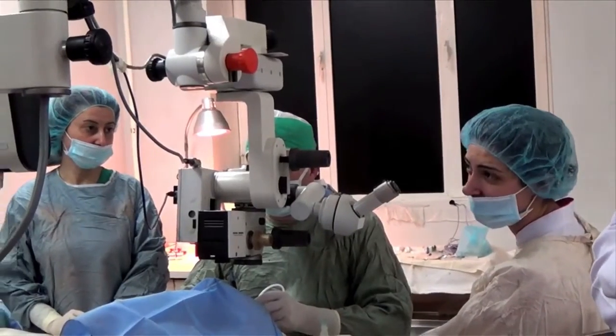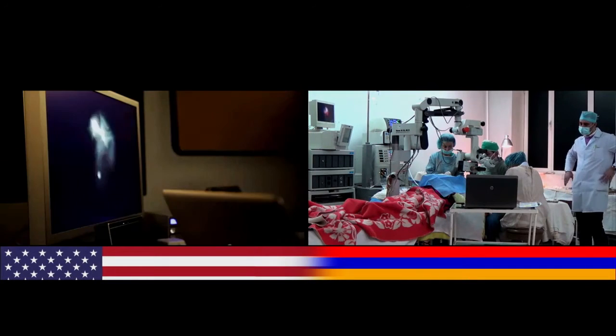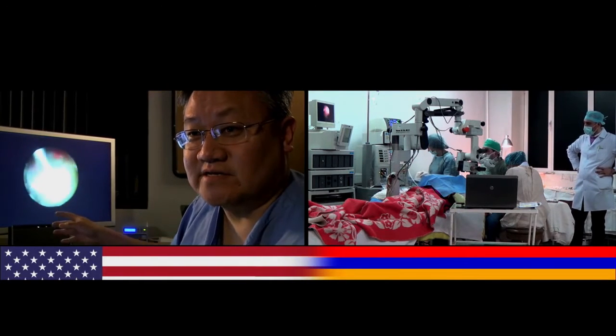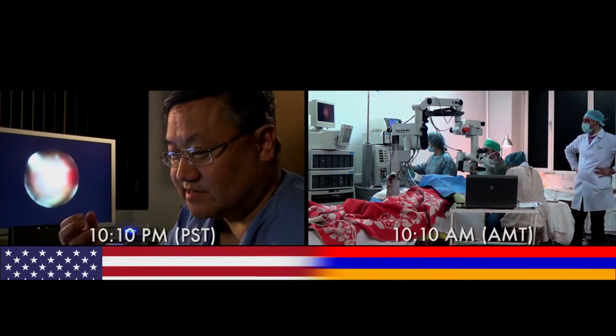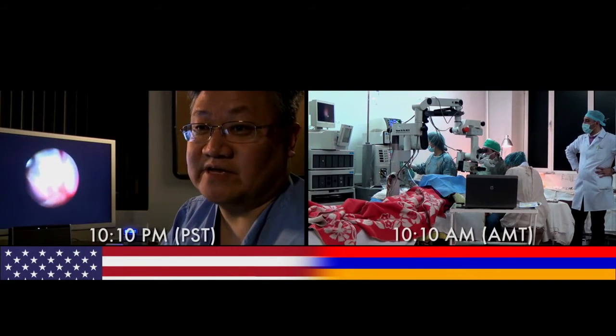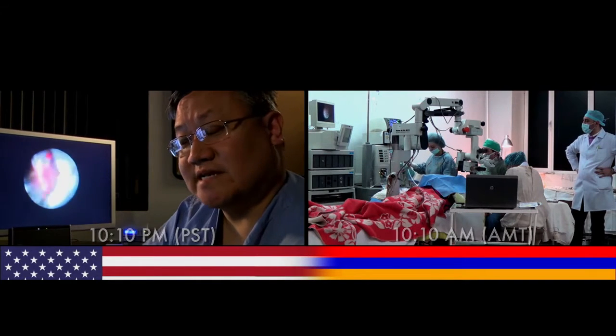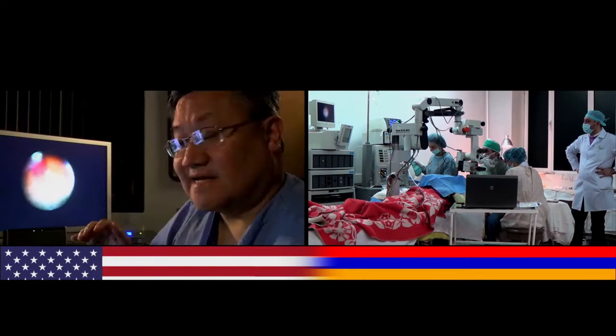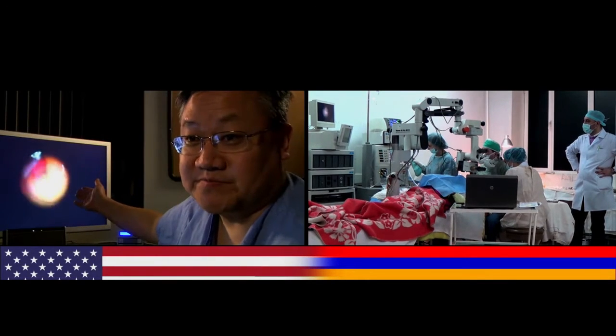Unfortunately, no. So this condition is a retinal detachment. To give you some context as to how delicate and challenging it is to fix the retina — the retina is essentially the same as a chip you'd have in a video camera. So if you imagine taking that chip out of your camera, hitting it with a hammer, and then asking the surgeon to put all those pieces back together again so that it can function — that's essentially what they're trying to do here.